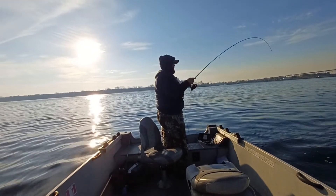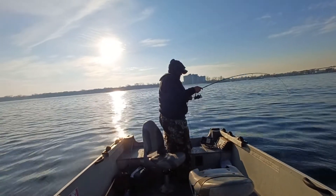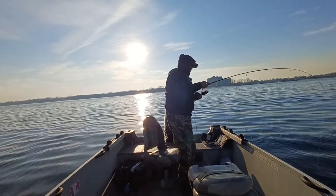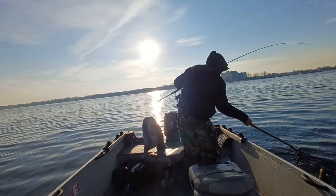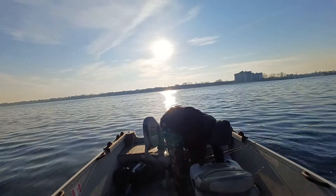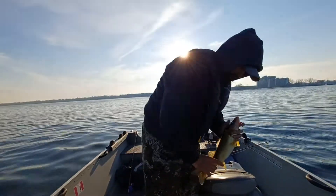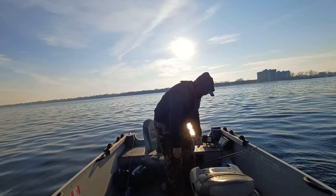Oh, look at that — another one with the blade bait! That feels like a decent one too. Oh, that's a thicker fish! Still not huge, but pretty good. Number two on the blade bait. Check his mouth — he's good to go.